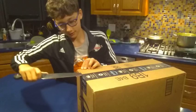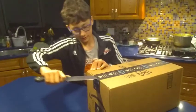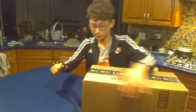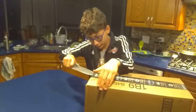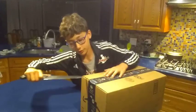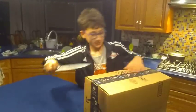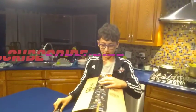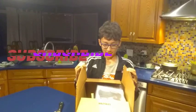Get in the sides. And as you can see, I have a very small utility knife for the job. Get in the other side. And while you're at it, subscribe, like, and comment.